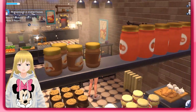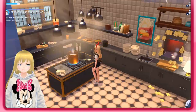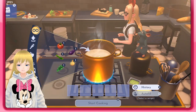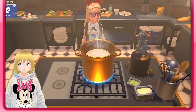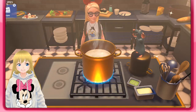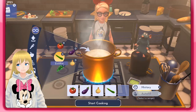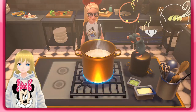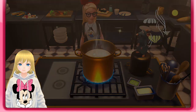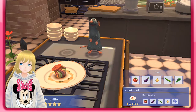So let's go ahead and make that. We need one tomato, eggplant, onion, zucchini, and basil. Let's cook — here we go! And here is the perfect five-star Ratatouille.